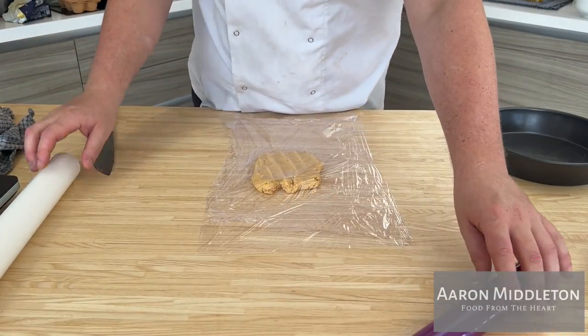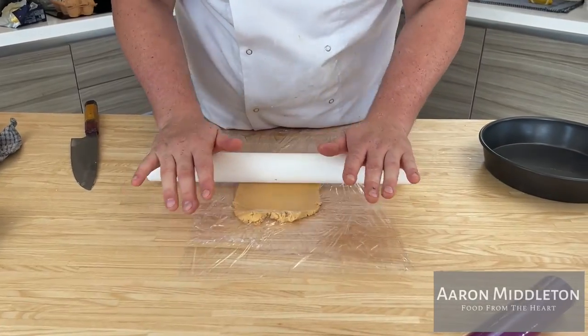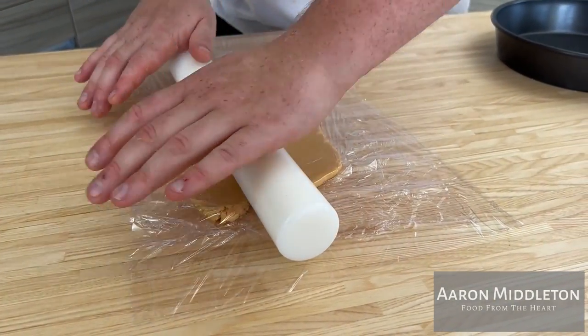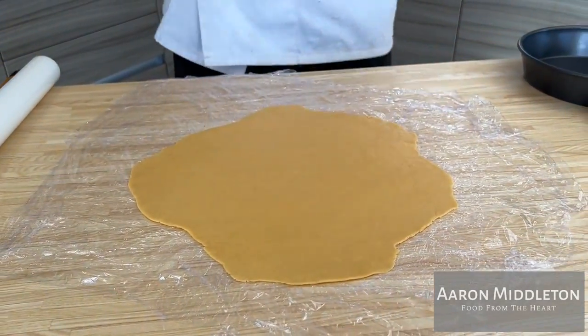Instead of rolling in flour, we're going to roll it between cling film. We take our cling film down onto the bench, pastry on top, cling film over the top, and you roll. Once you've got your two sheets rolled out, you stick them onto a metal tray and they go straight into the fridge.